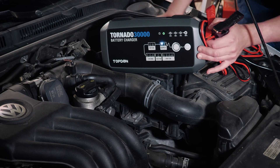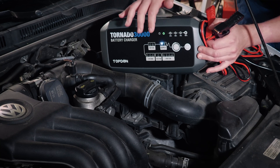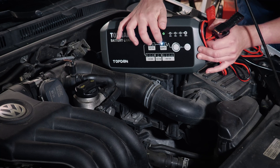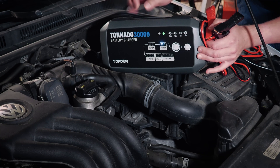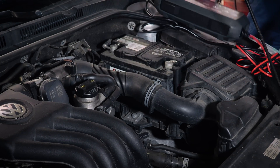So today we're going to set it up on this Volkswagen to maintain voltage while we are doing some key on engine off testing. We're going to set it to supply mode like we have here. You can see it's flashing on 12 volts.